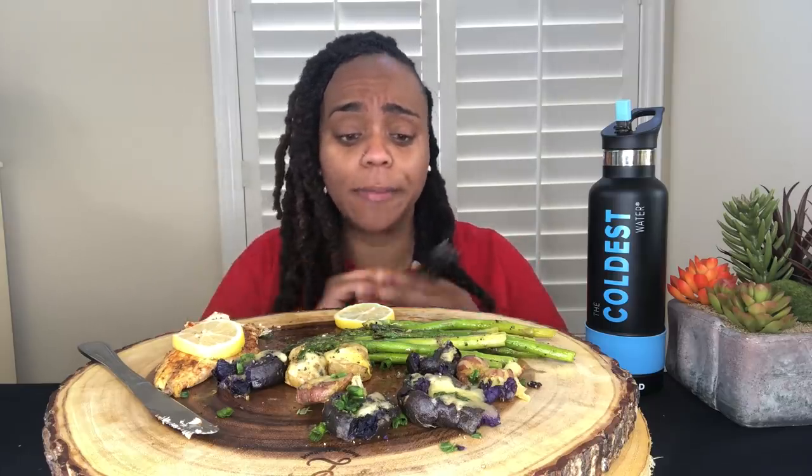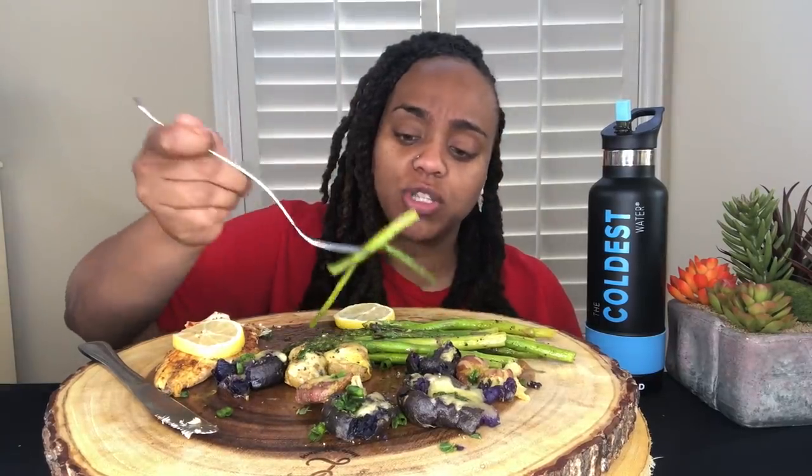Sea bass can be on the pricier end from what I've seen in the store. I mentioned Aldi in a previous video — I got this from Aldi as well, in their frozen section. And I got a pound of it for $6.99, which is really good because I've seen it way higher than that. This is a good meal to start off the day with too, because it's not too heavy. I have some errands I'm about to go run.